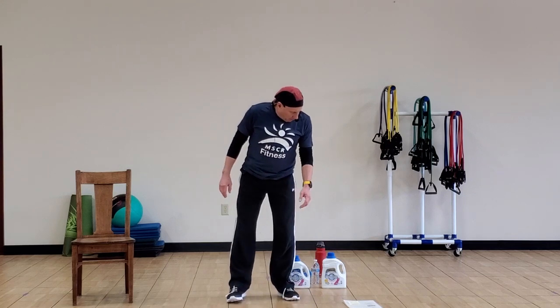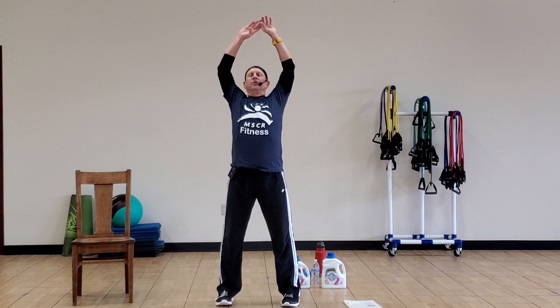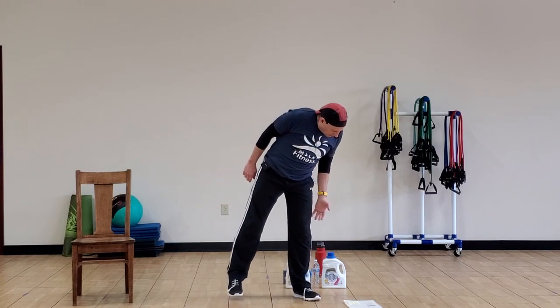Bring those arms down and shake it out. We're going to do that one more time — bring the shoulders up, bring some good air into your lungs to be ready for the exercise. Bring the arms up overhead. Again, deep breath in, roll the shoulder blades back, and exhale as you come down. And relax — shake out the arms a little bit.